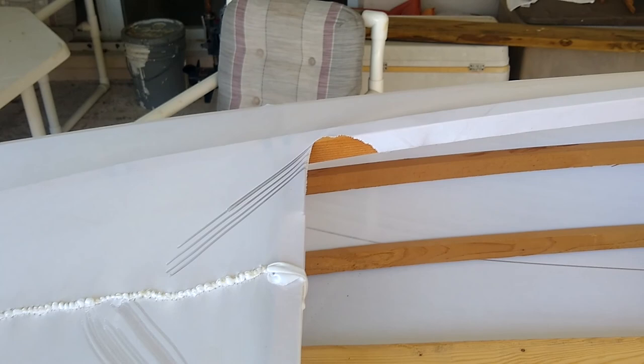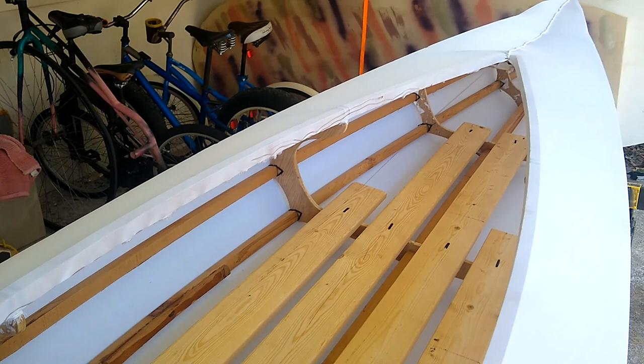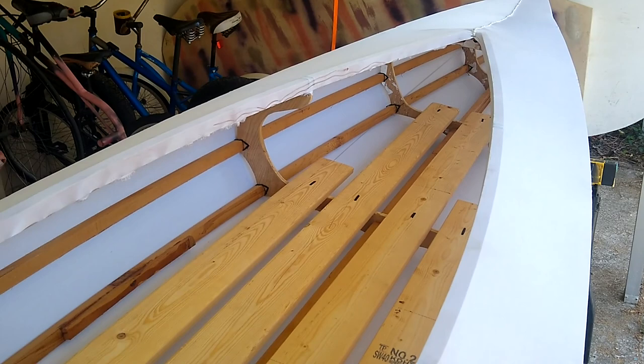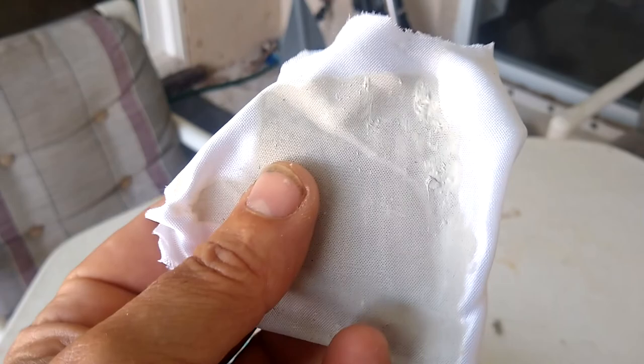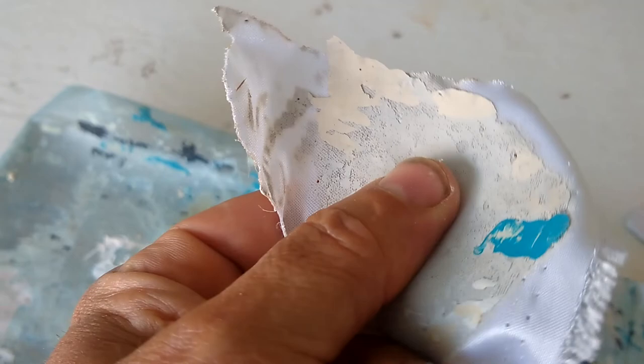The instructions call for painting the fabric with an oil-based paint, but I do have a couple gallons of latex left over. So I'm going to test that on a scrap piece and see how it works out, simply to keep the cost down. I have some samples painted with latex paint, and after a few hours the paint dried, soaked through, and seems to be adhering perfectly fine. I don't see a reason why I shouldn't use the latex paint, so that's what I'm going to do.